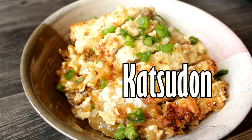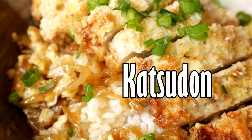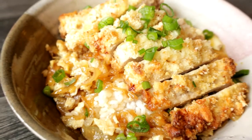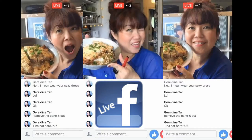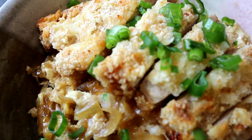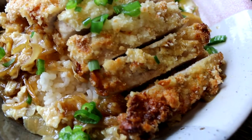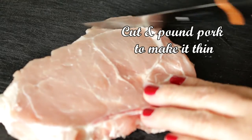Katsudon is a popular Japanese dish — a bowl of rice topped with deep-fried pork cutlet, eggs, vegetables, and condiments. It was so fun making this dish at Facebook Live, and this is a healthier version because I baked instead of deep frying the pork cutlet. Now let me show you how to make this easy and simple Japanese dish.